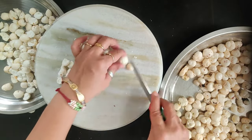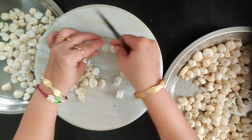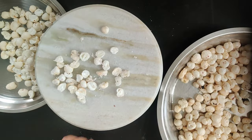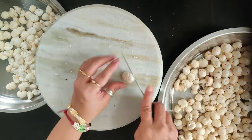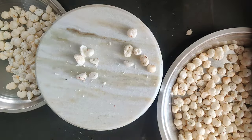This is a super filling smoothie which will keep you full for a long time and which will be very ideal for your weight loss. Let's start.